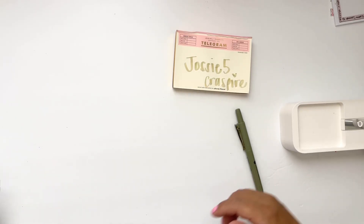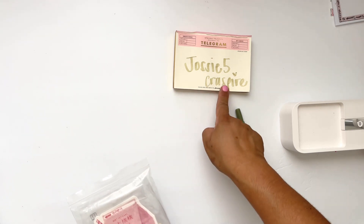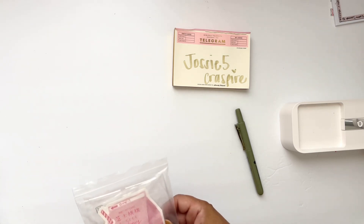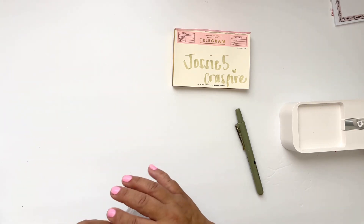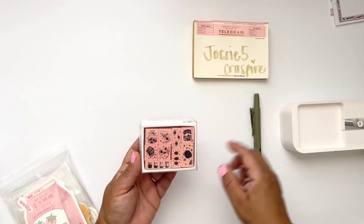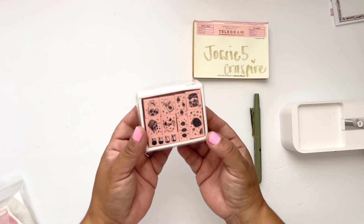Hi everyone, I'm Josie and I am here with an unboxing haul from a company called Craftspire. Right now I have a coupon code for you — it is Josie5. I just wanted to show you a few items that I picked out. They reached out to me and asked if I would like to create something with their products, and of course I said yes. These are the products that I picked.